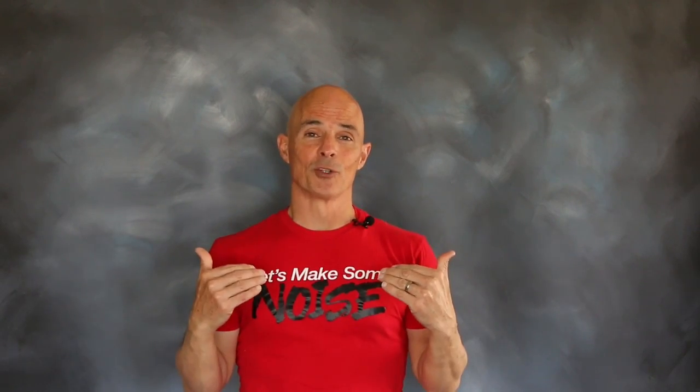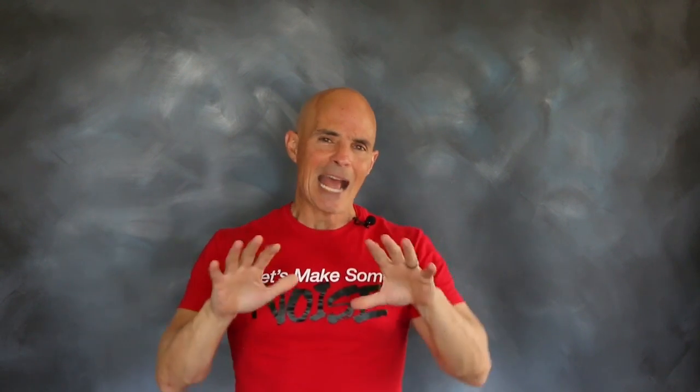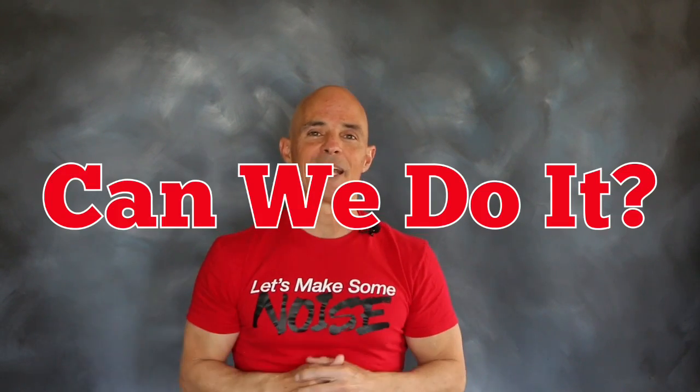Hello everybody, I'm Richard Holdner and welcome to Speed Secrets. On this episode we're working with our friends over at Comp Cams, and the question for today is: how do I get a small block Ford to produce 500 horsepower? That's a pretty big number, but rest assured we're gonna find out if it's possible.